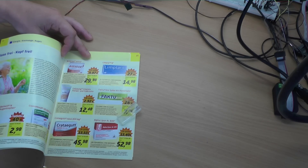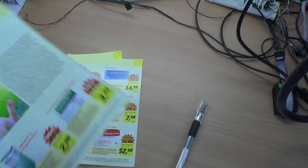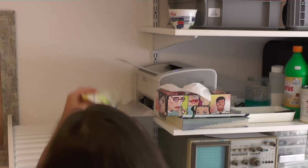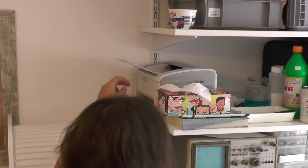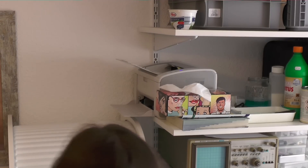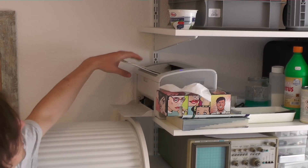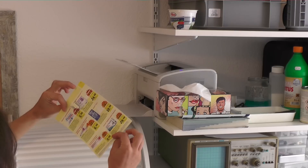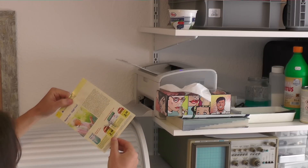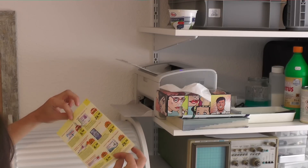For my toner transfer I am using this glossy paper from a free advertising magazine. You can easily print on it and then transfer the toner to the copper layer of the PCB. I print the design several times on one page and then pick the print that I am satisfied with. This method only works with laser printers — I got mine from Amazon for about 70 bucks.